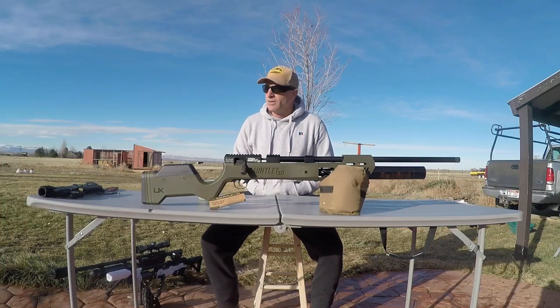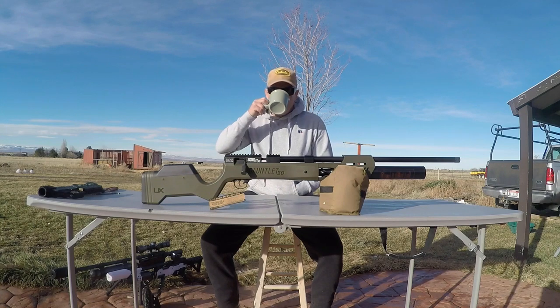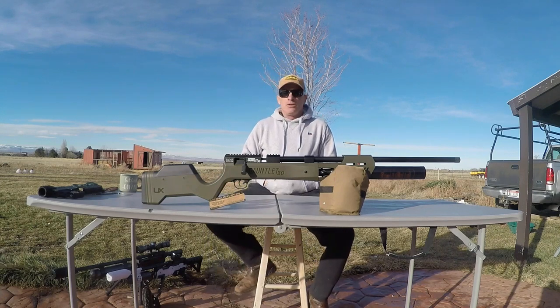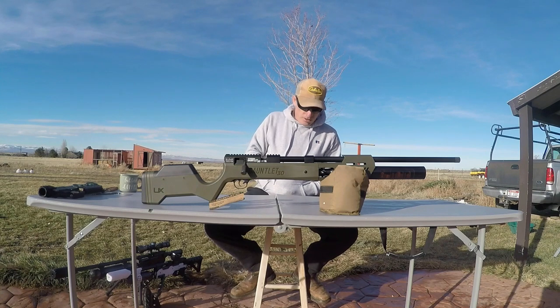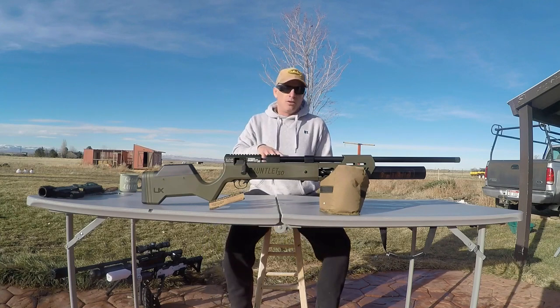What's happening brothers and sisters out there in YouTube land. Just wanted to do a quick talk about the gauntlets. I got right here is a brand new Gauntlet 30 on the table. For many of you out there that have been shooting 177 through 25 cal for a while now, you've heard about the Gauntlet 30 — that it's a real budget, powerful thumper that will get you in the door shooting 30 caliber pellets and projectiles at a really good price point.